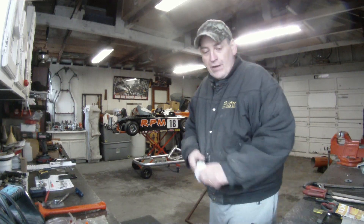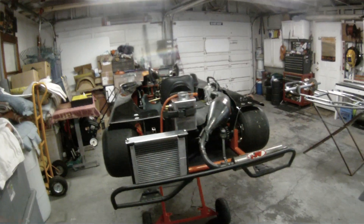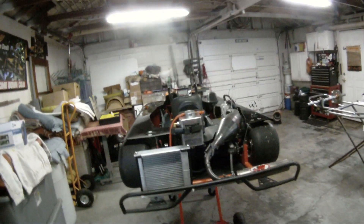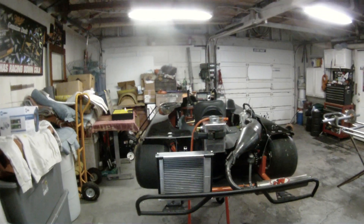Hey, there you are. How are y'all doing? We're out in the garage and I'm going to show you what we've been up to out here — messing around with mounting the rear radiator, trying to get enough volume of water to simulate the same size as the CIK sprint shifter cart radiator.